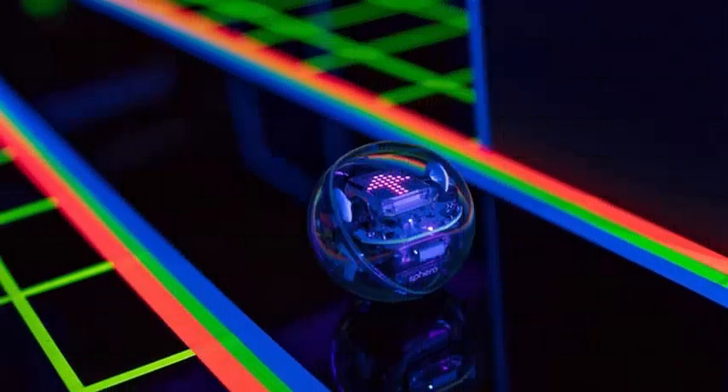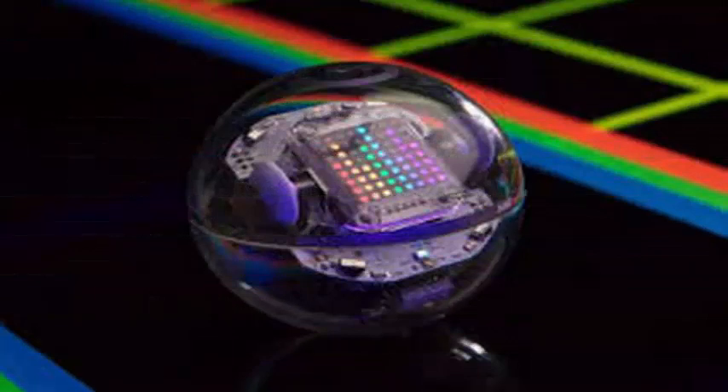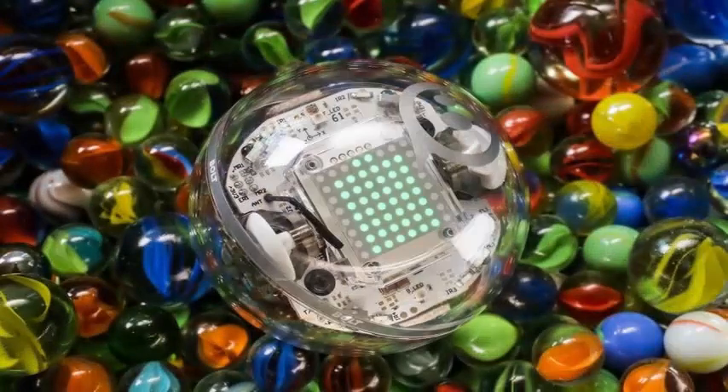Sphero has announced another rolling ball robot called Sphero Bolt. The Sphero Bolt follows the company's philosophy of having a commitment to education-based products, but it comes with some updates that give it more capabilities than the original Sphero and Sphero Spark Plus.